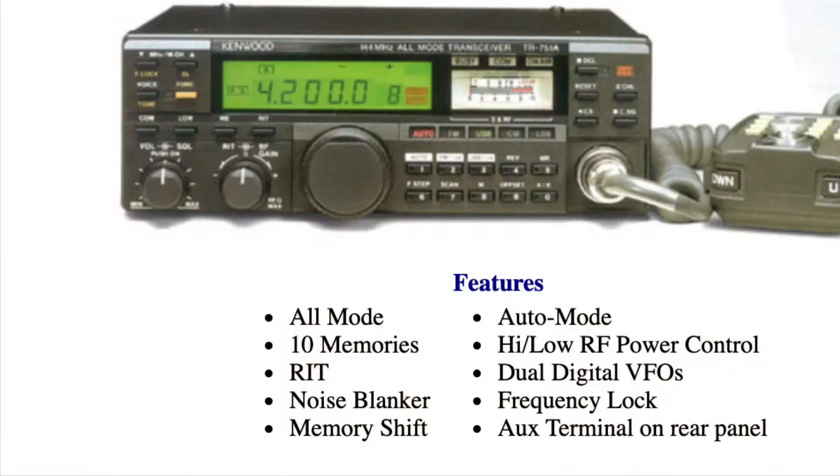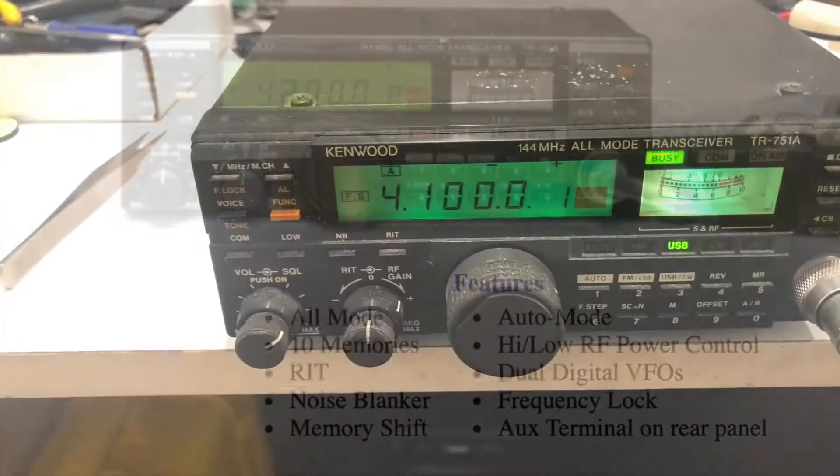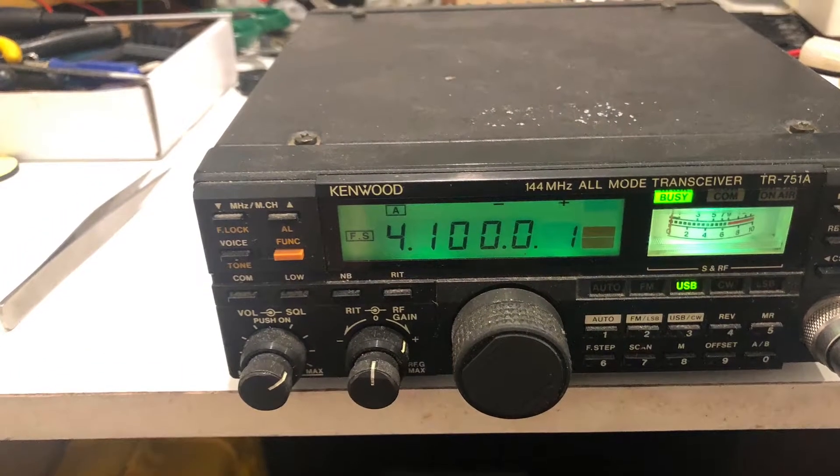It's an incredibly fiddly, very delicate job, but worth doing if you've got one of these and you value a really good sensitive two meter receiver. The TR751A is a great all-mode radio but it did suffer from this major problem with the pots.